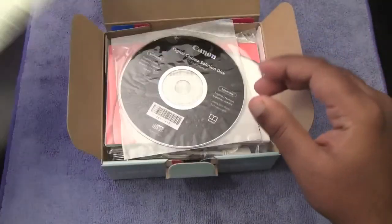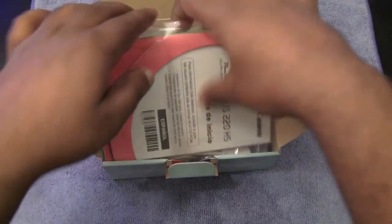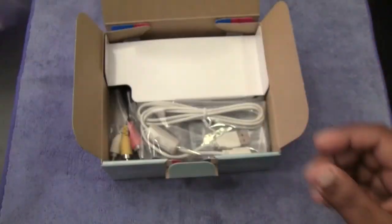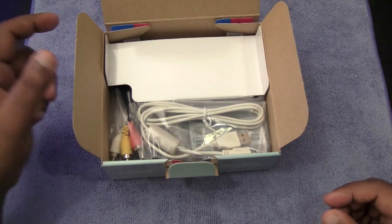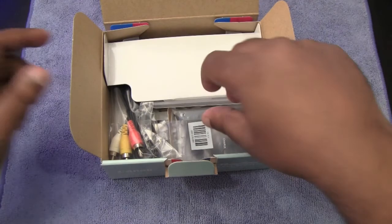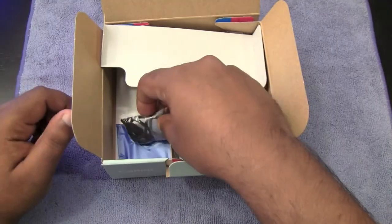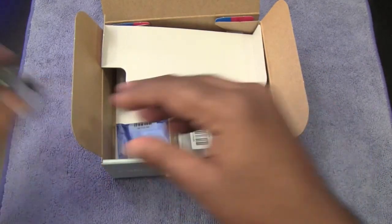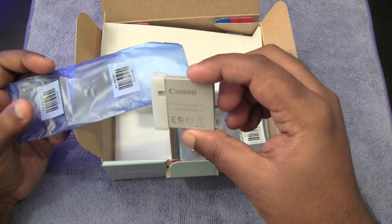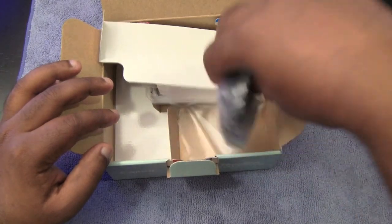We do have the limited time warranty in here, and we also have some software. We also have some other information on customer support. And we also get the USB cable, component cables, and a lanyard. We also have the Canon battery at 760 milliamp, and of course we do have a charger as well.